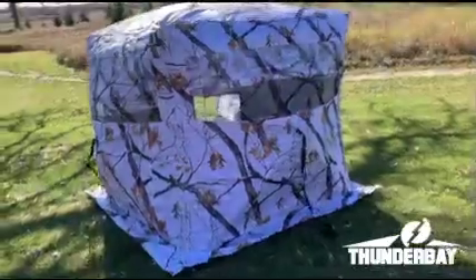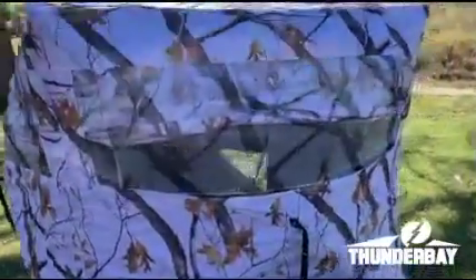This blind also comes with a camouflaged white cover that is custom fit, with stakes that come through it and a white screen, plus peek holes so you can keep an eye out.